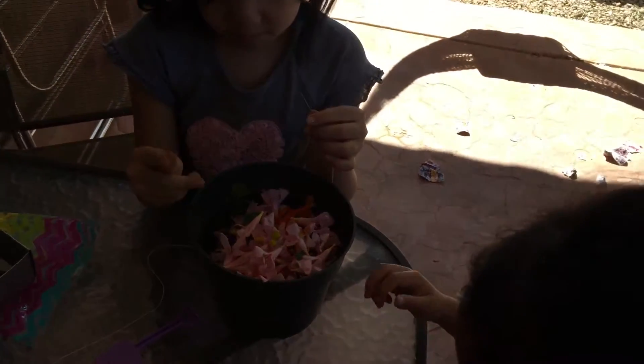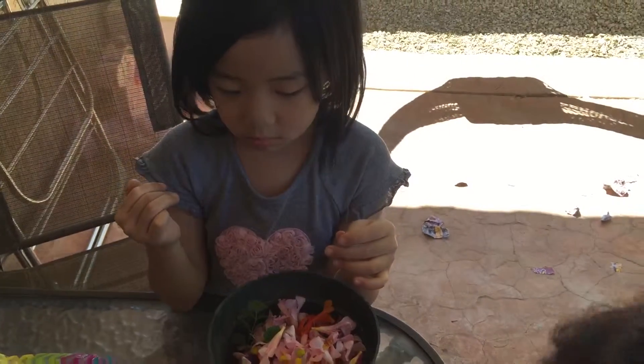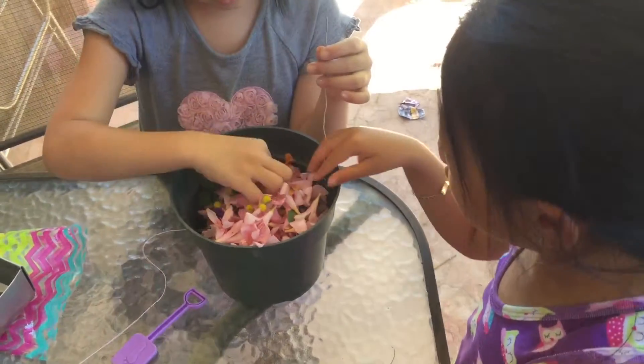I'm getting faster. Because I'm doing pink, pink, purple, purple. And then red. And then I need yellow. And then red.